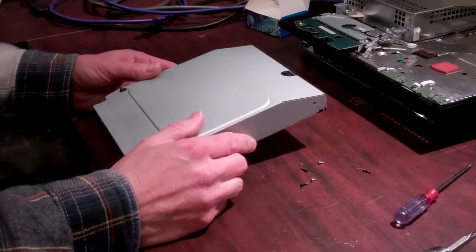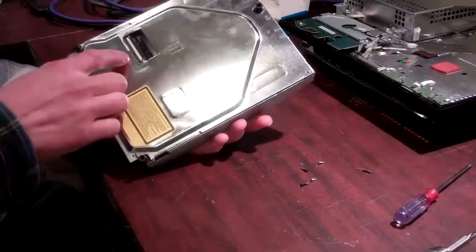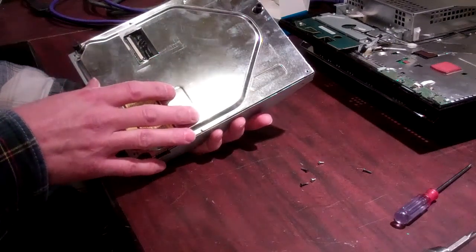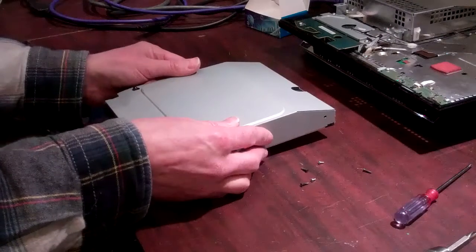Hello, welcome to Spitfire Mods. Today we're going to do a teardown on a 410 Blu-ray drive for a PS3. We'll remove the daughter card from the inside and install the daughter card from our system. This is for a unit where you're swapping or buying a replacement for a defective Blu-ray.